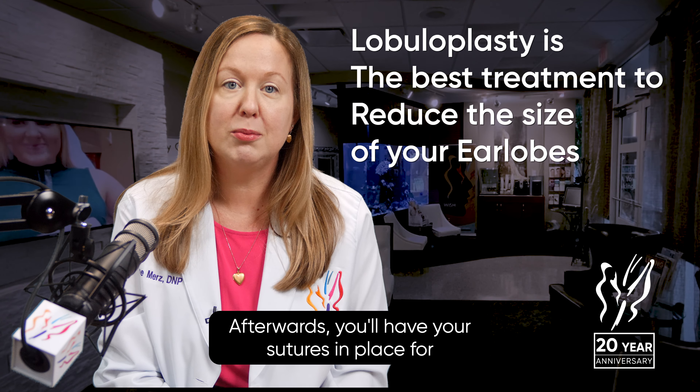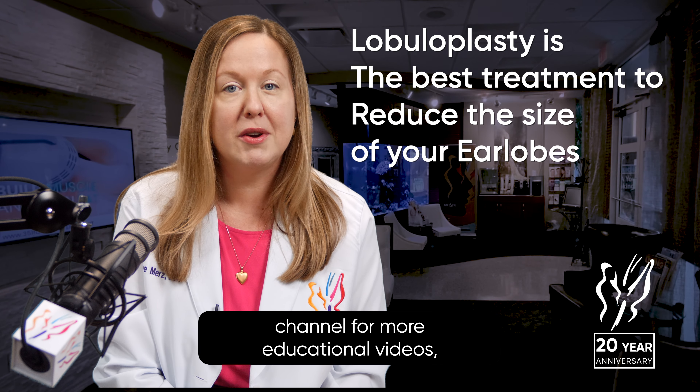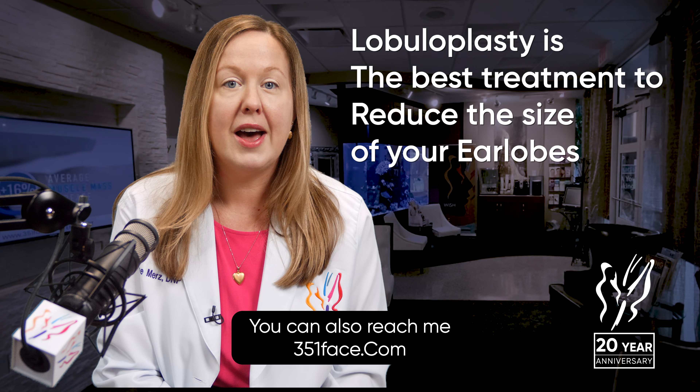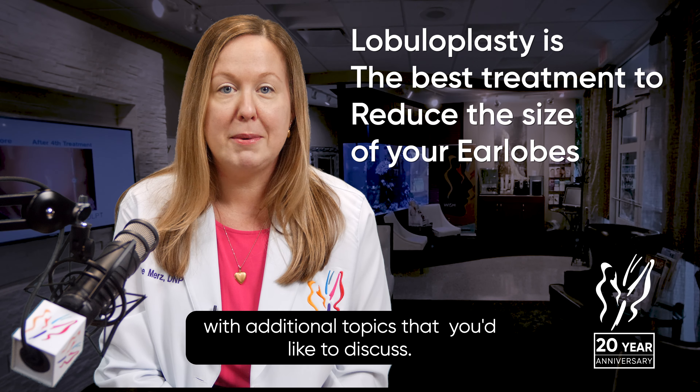For more related advanced answers, please select from one of these videos. And don't forget to give us a thumbs up and subscribe to our channel for more educational videos, live surgical footage, real patient experiences, demonstrations, and so much more. You can also reach me at Hope at 351Face.com with additional topics that you'd like to discuss. We'll see you in the next video.